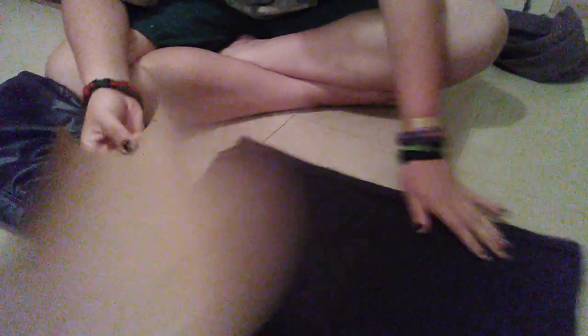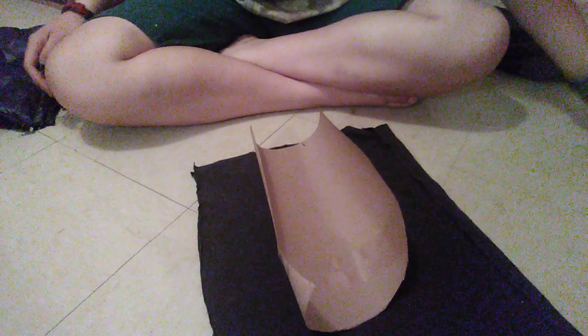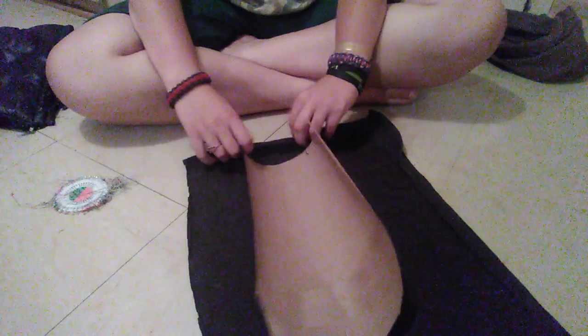What you'll do is take your pattern and pin it into place. Now while I'm doing this, I should explain why this is a hood cloak tutorial and not my gauntlet tutorial — it's because I don't have all the materials I need for my fear gauntlet right now.